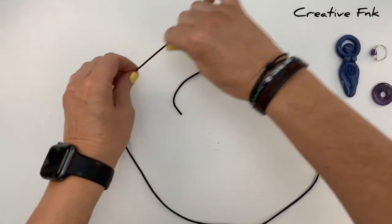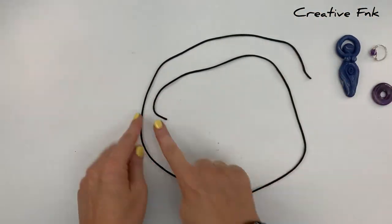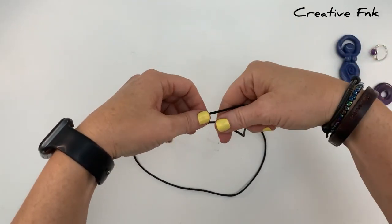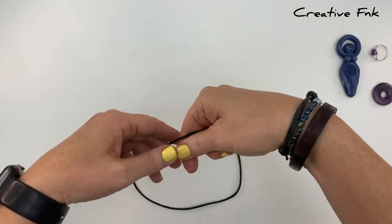To make our adjustable necklace cord we're using 50 inches of 2mm satin nylon cord. We start by laying our cord on the table with the left side cord on top, then gently pick the cord up holding this left side cord at the back.